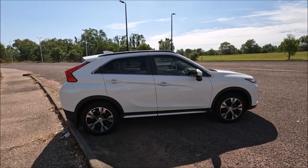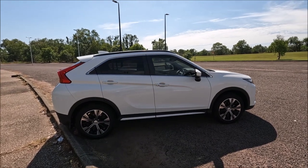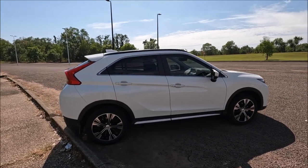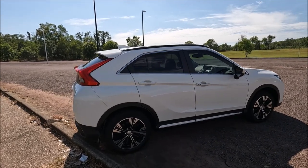Hi there guys, welcome to another Ross Perry Productions video. In this video I have a 2018 Mitsubishi Eclipse Cross and I'm going to show you where the standard toolkit is as well as the jacking points on the car.